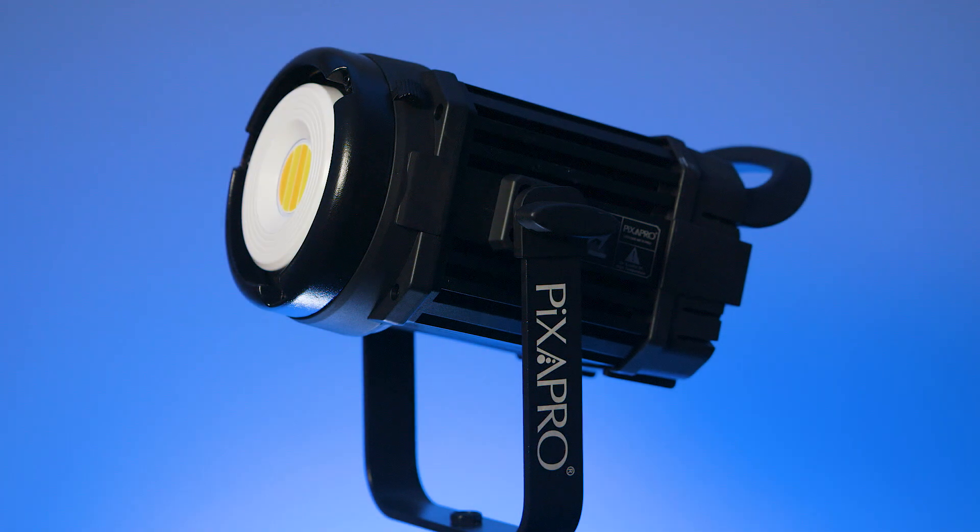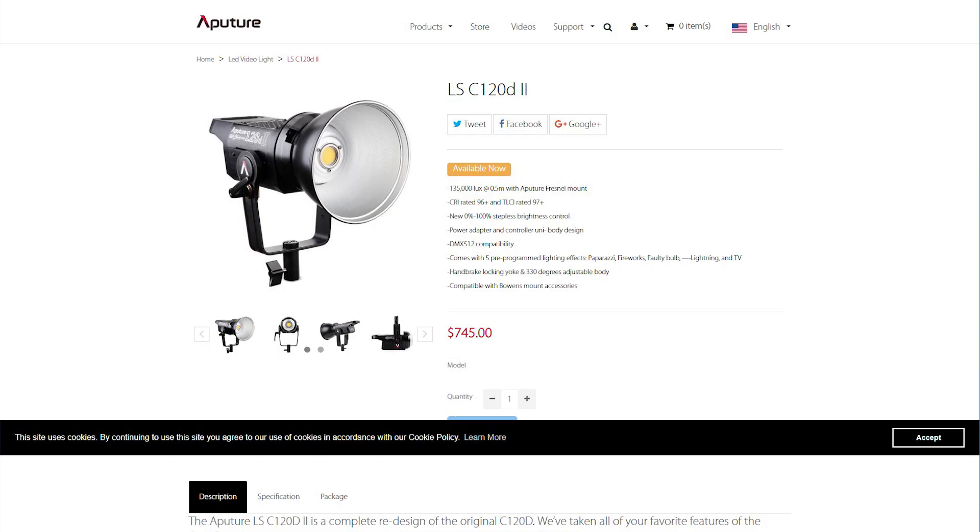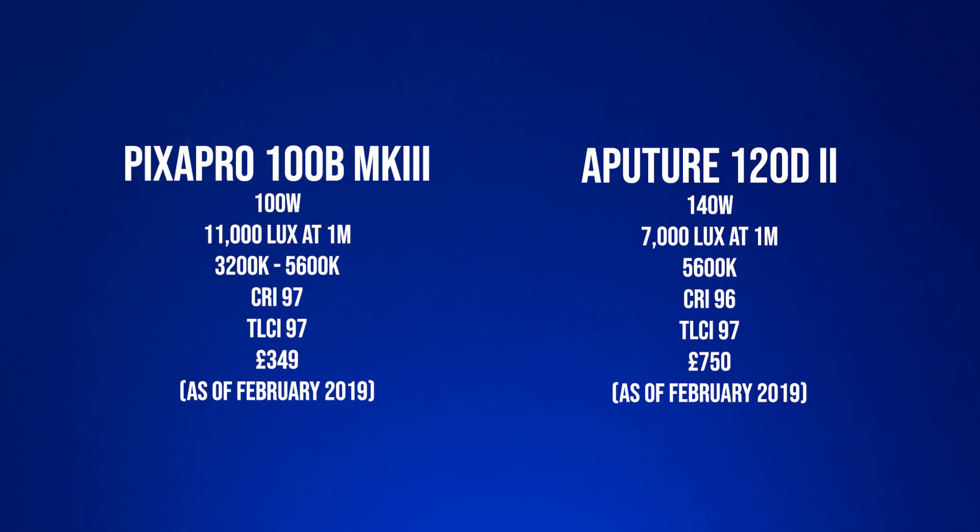The LED 100B Mark III from Pixapro is an incredibly good value light for the money. It's extremely colour accurate, packs a punch and works straight out of the box, no fuss. It would be great if this light came with the battery adapter instead of having to get that separately, but this adapter is very reasonably priced and very easy to get a hold of from the Pixapro website. If you're somebody like me who was looking at the 120D from Aputure, you're going to want to think again, because the 100B Mark III from Pixapro has it both matched and beaten in every single lighting scenario that I can think of. It's probably the best light I've ever used.